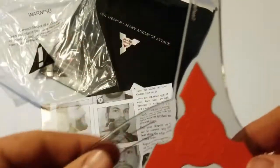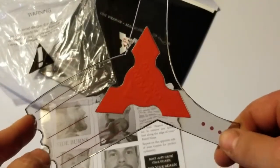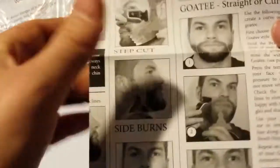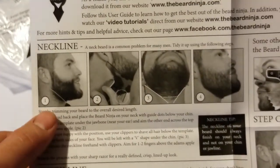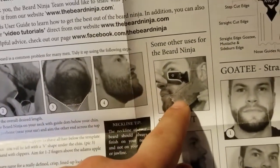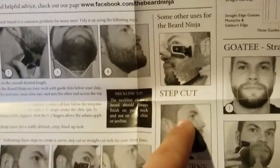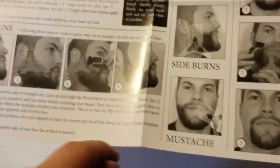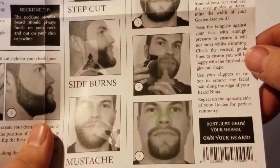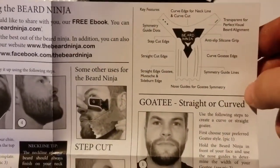What it does is exactly what it says — it is a template. So if you can look here on this little guide, this shows you everything that you could possibly do with your Beard Ninja. You can shave your neckline, get it all looking nice and professional. You can do your actual cheekbones, you can do your sideburns, you can do a mustache, your cheek line, your goatee — you can go either straight or you can go the curved route. And it tells you all the different features.